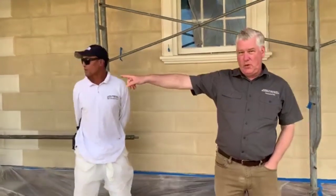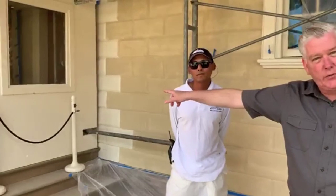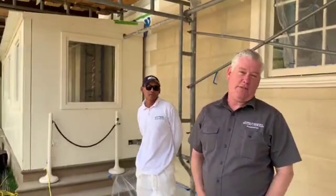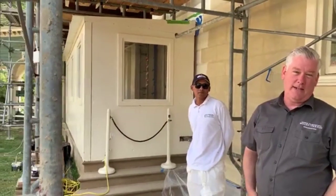We actually built these little tunnels for our visitors to go in and out of the house so they don't end up getting covered in sand while the painting and sanding is going on.